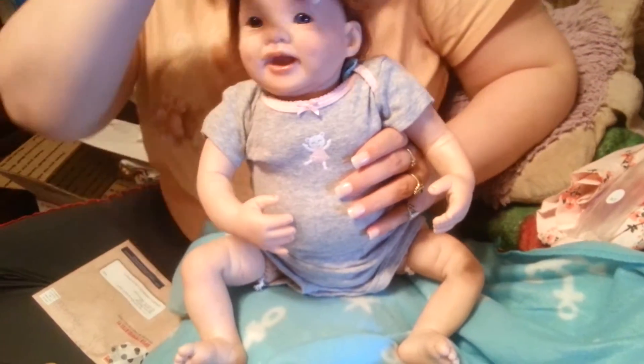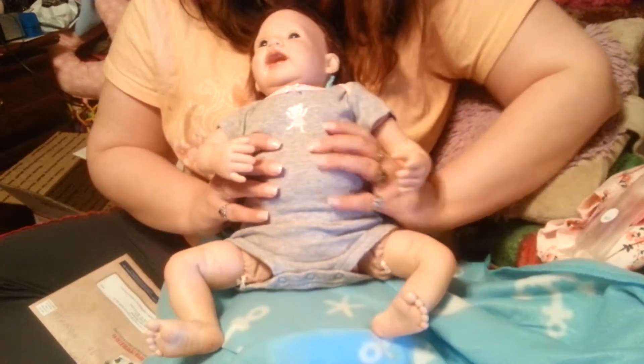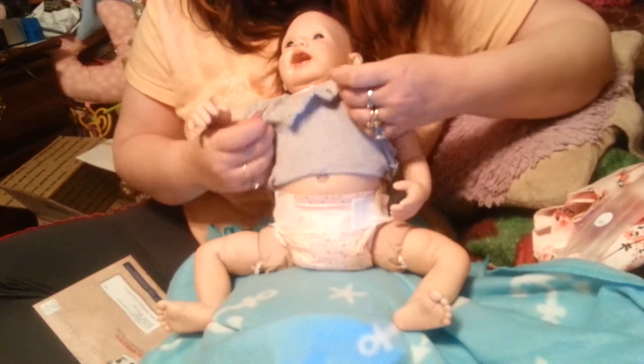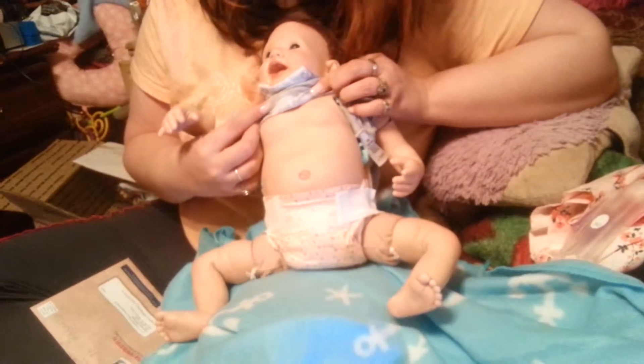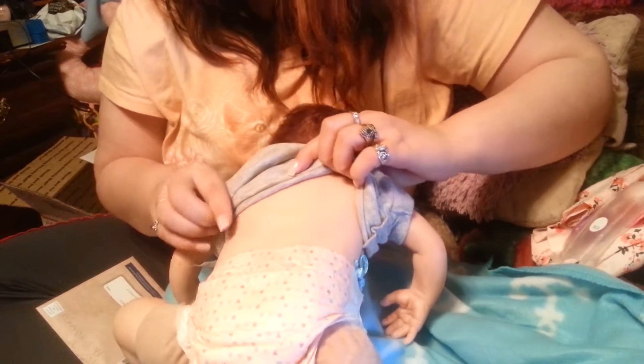Oh, look — oh, wow. Look at her. Isn't she adorable? I can feel her belly and her back plate. I'm not going to take her diaper off because she's anatomically correct, but I do want to see the belly and back plate. Oh look — look at the veining in that. See the veins and the reddening. That is too adorable.